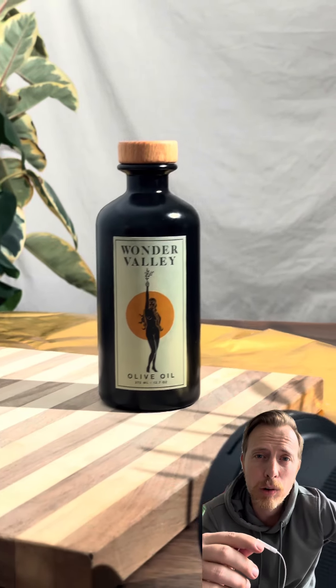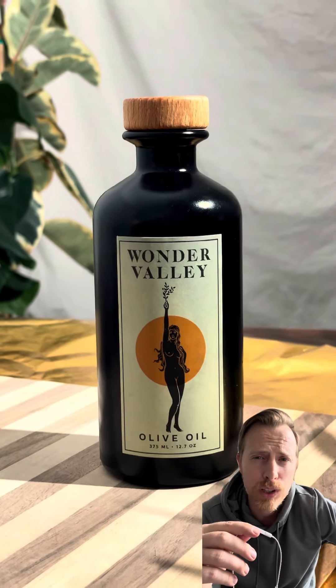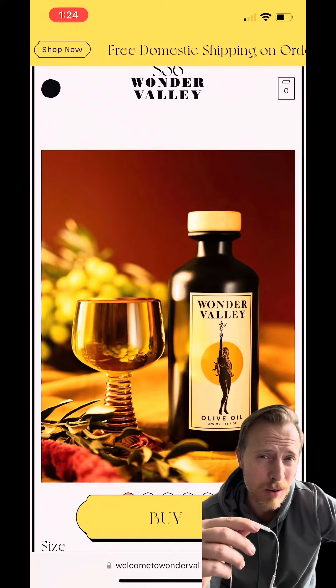If you want a bougie gift for a bougie guy, check out Wonder Valley Olive Oil. It's from Joshua Tree. It tastes really good and has a really cool package. I first discovered it when I was in Joshua Tree a couple of years ago at a local store, but now you can get it at fancy department stores too.